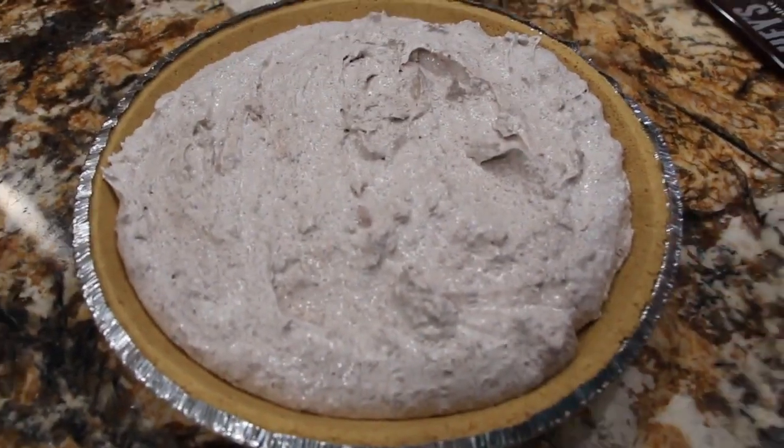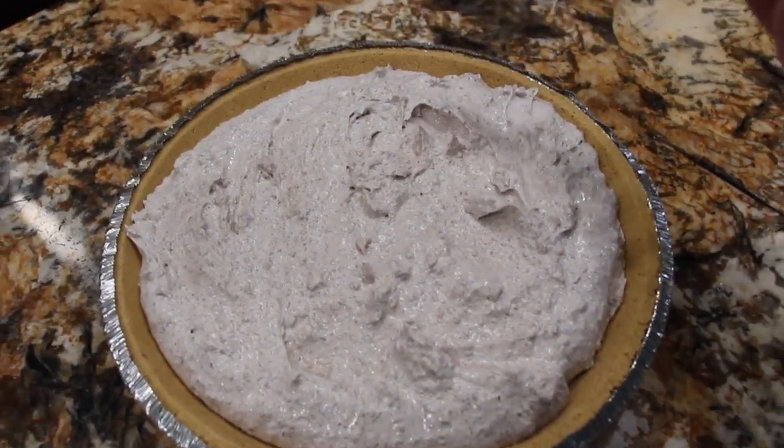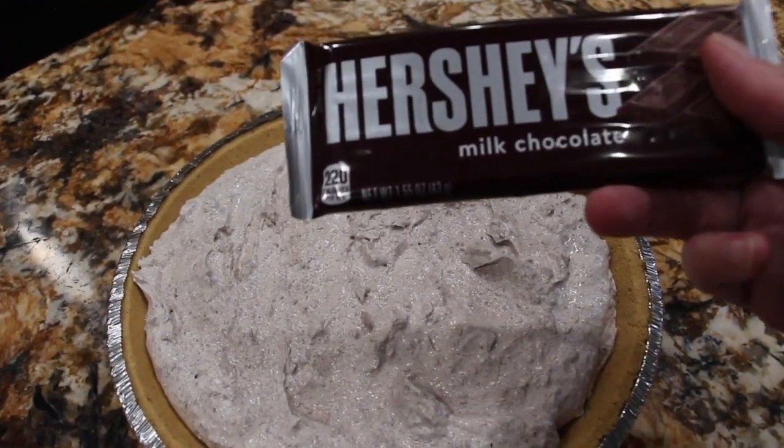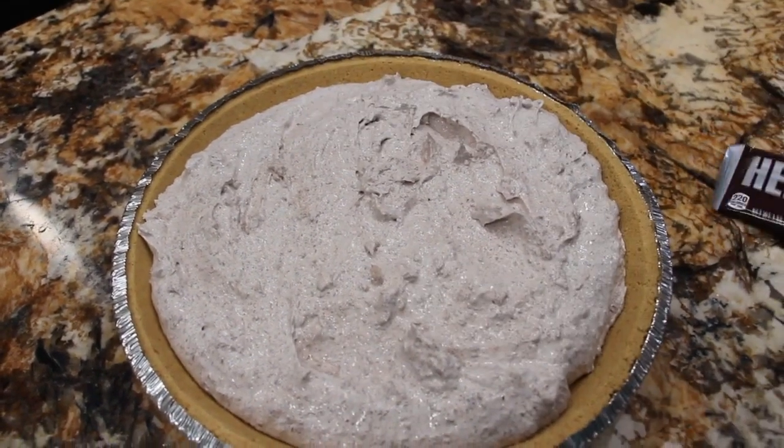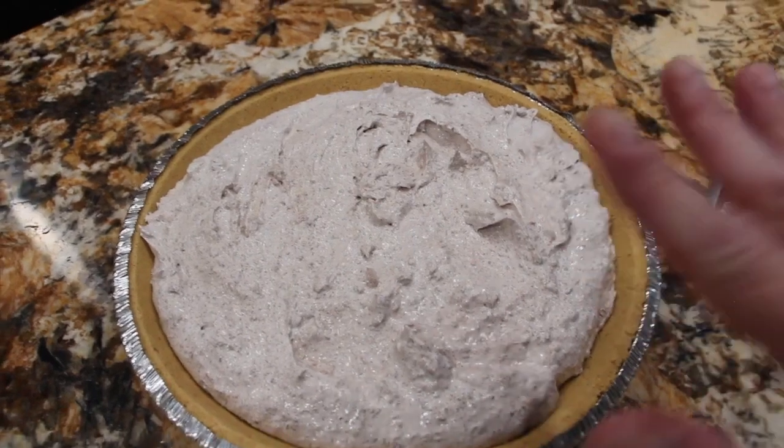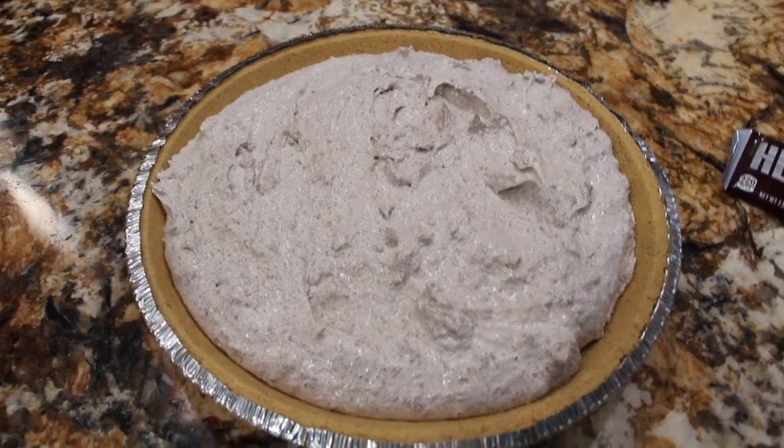Before I place this in my refrigerator, I'm going to shave one Hershey chocolate bar — it's a 1.55 ounce — and place that on top. Then I'll put this in my fridge for a couple hours till it's nice and firm.